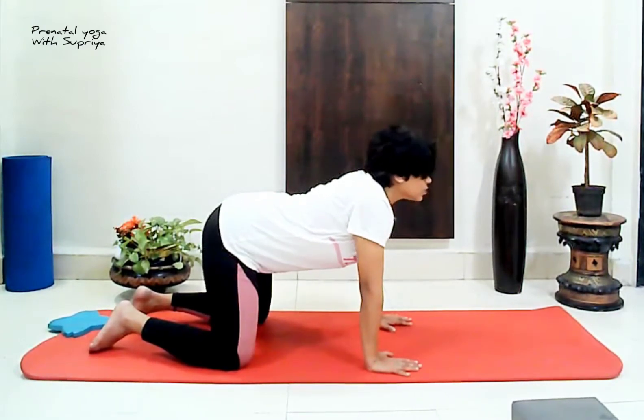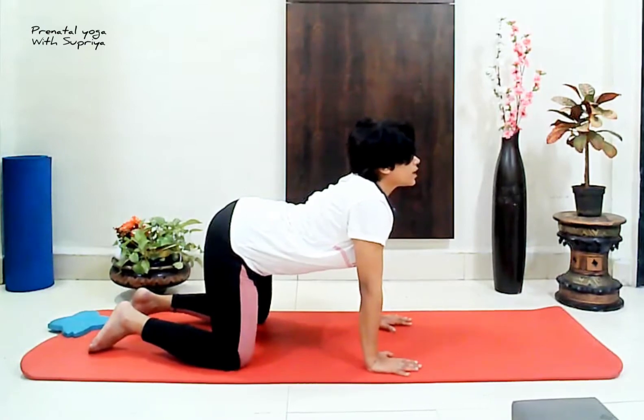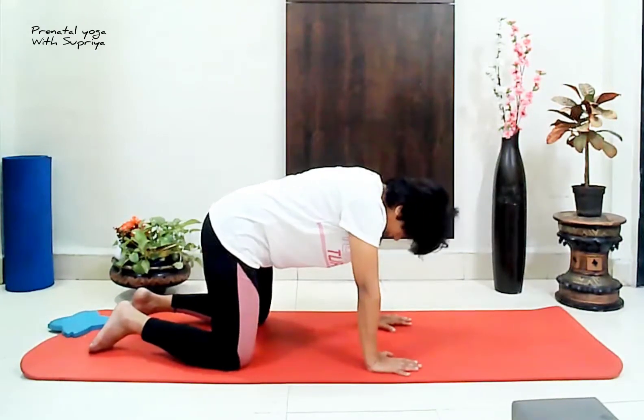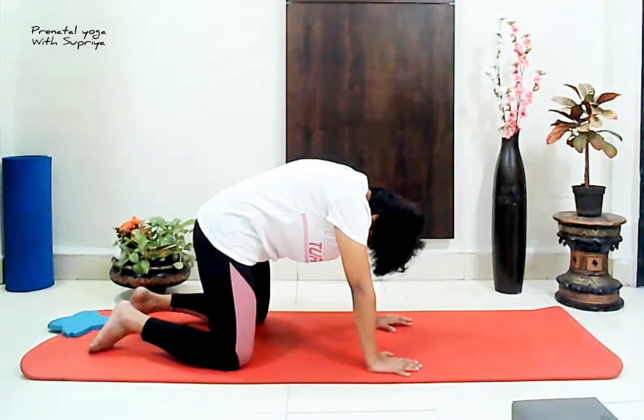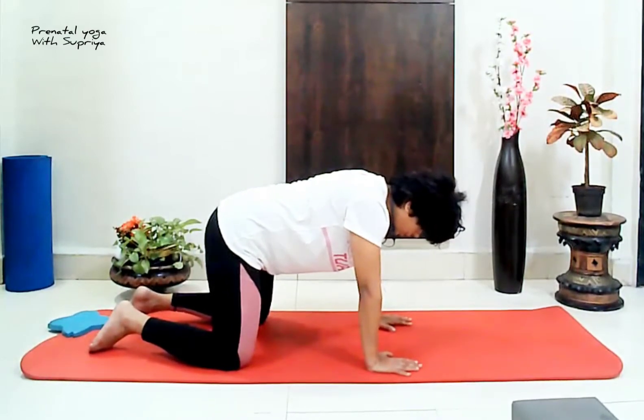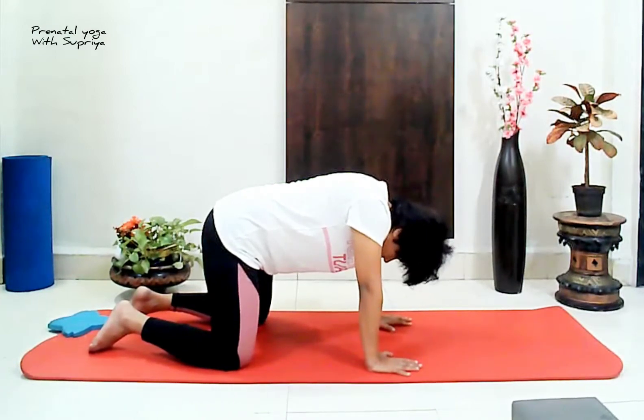Let's do one more round of cat stretch, focusing on your spine and your lower back. Exhale, crunch your back, and then relax. Take care. Once again, come back into the tabletop pose and go forward.